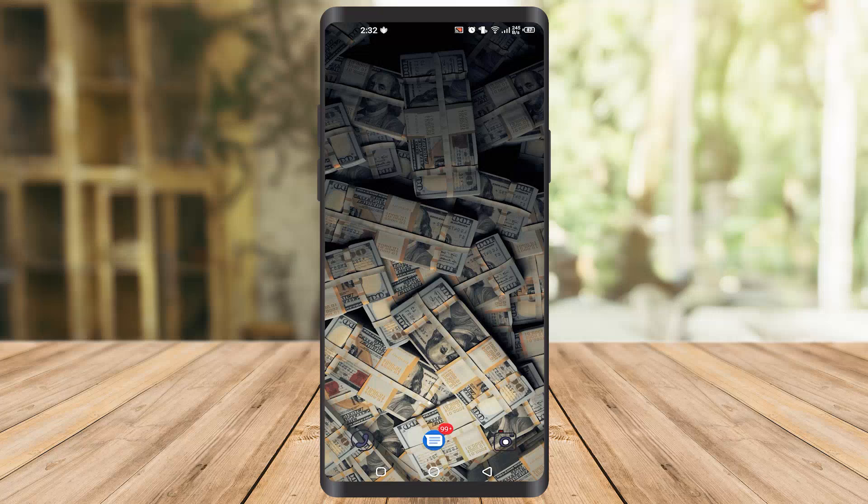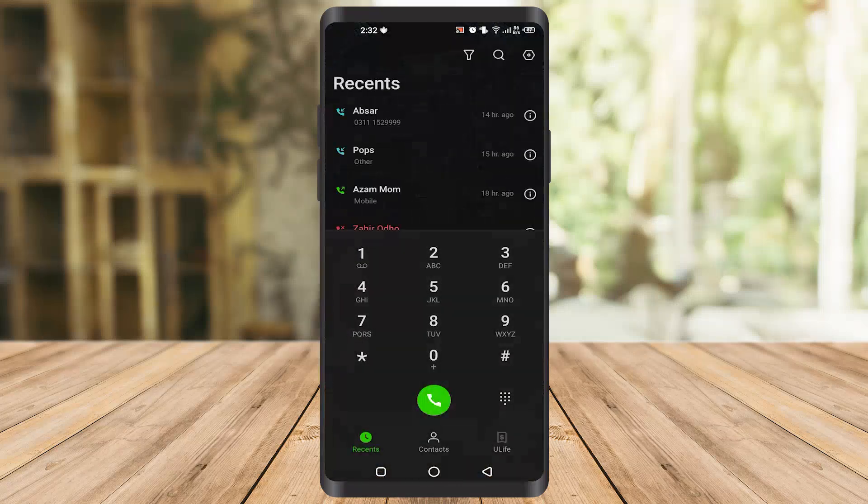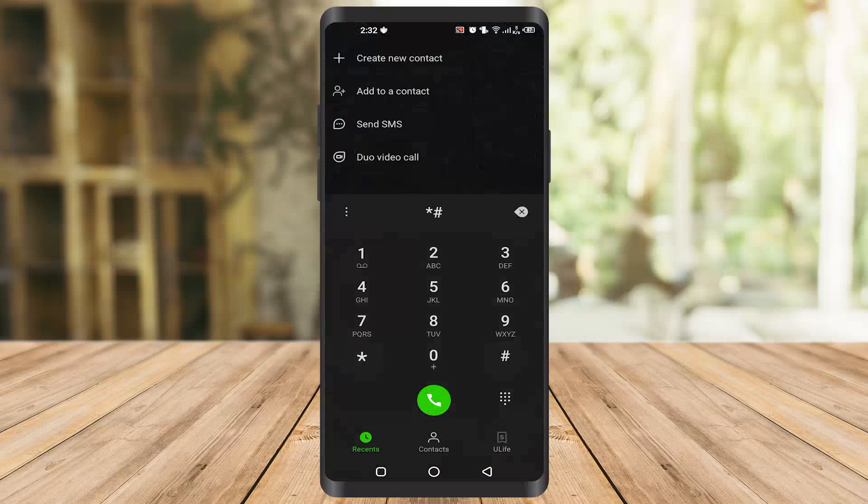Go to the phone icon and click on it to open your dial pad. Once you open your dial pad, type star hash 1234 hash. This is not my Samsung phone so it doesn't work for me — it actually works for Samsung phones. It can also work on phones like Xiaomi and Oppo, but it's not working on my phone. You should try it; it must work on your phone as well.